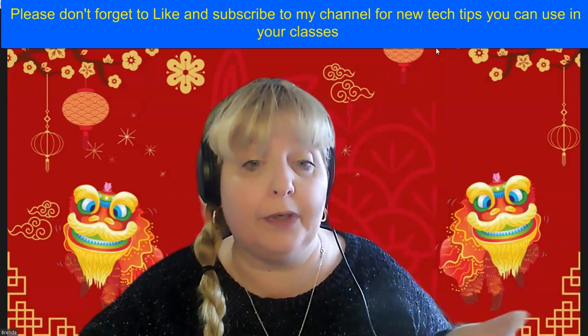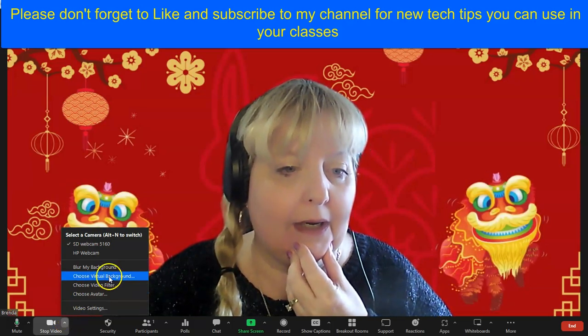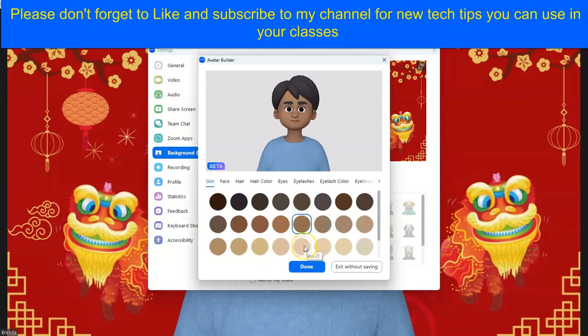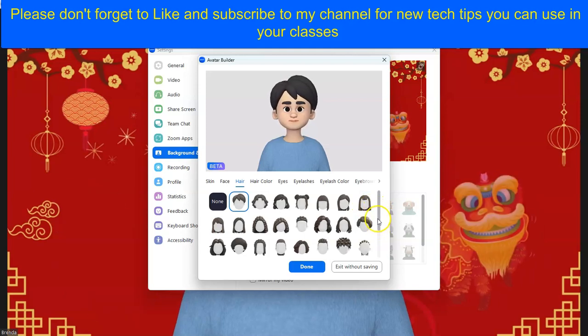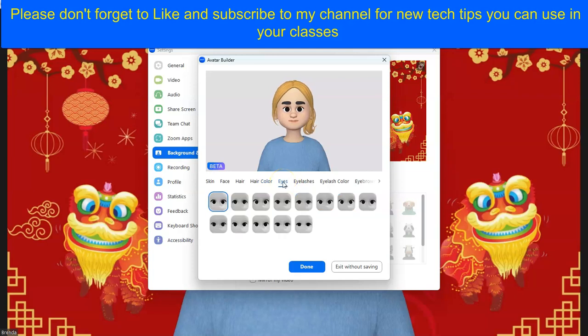Now we have 'Choose Avatar' — actually, create my new avatar. I have my skin type, then I'm going to go over to my face and choose my face style. Then I can choose my hairstyle and navigate down — I want to create the ponytail. Then I can choose my hair color.